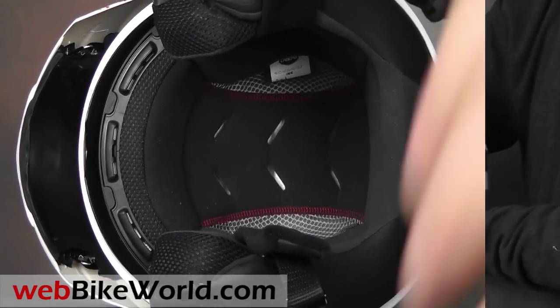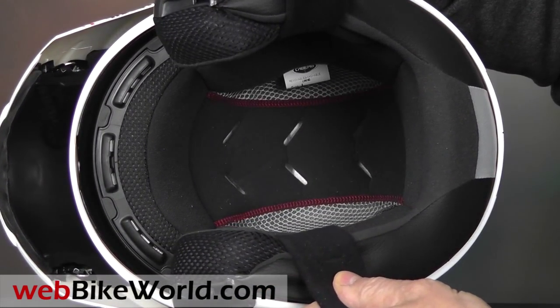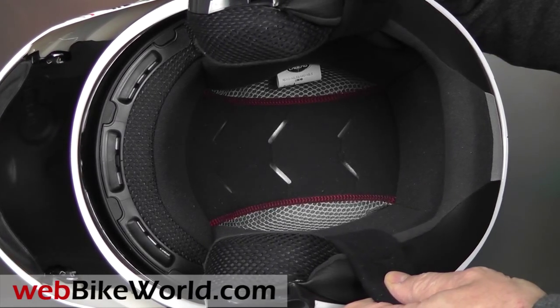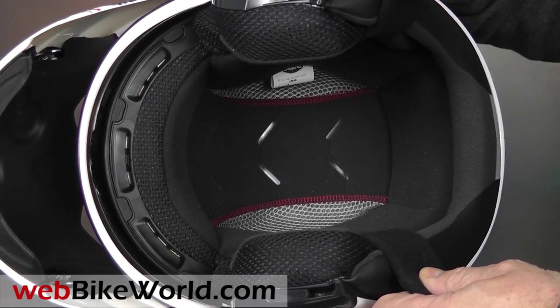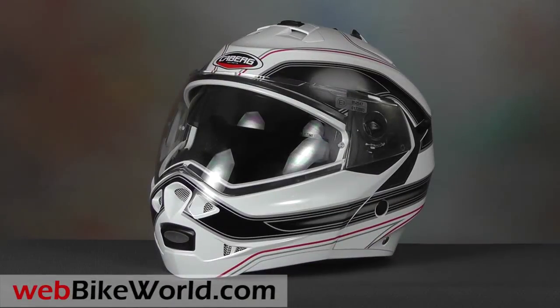The liner is comfortable, and be sure to read the full WebBikeWorld.com review for our comments on the internal shape and fit. The ear pockets are shallow, but eyeglasses can fit fairly easily in this helmet, and the Duke is also ready to accept the Kberg Bluetooth system.